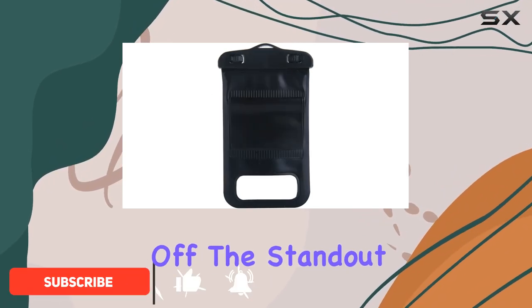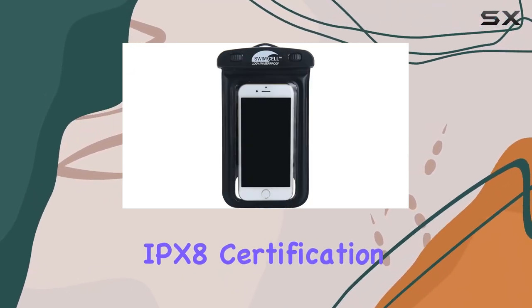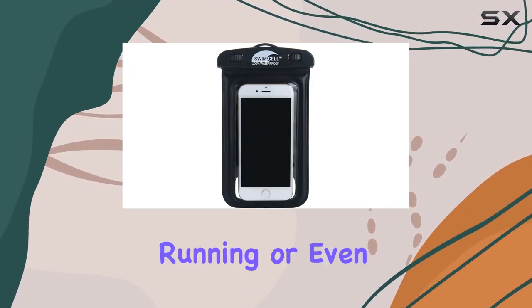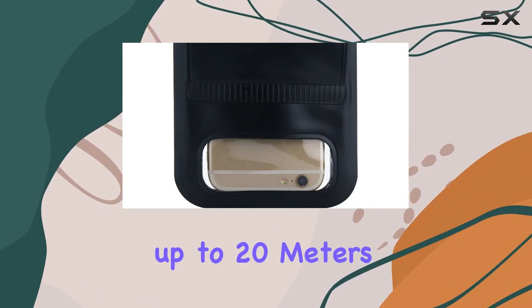First off, the standout feature is its 100% waterproof design with an impressive IPX8 certification, making it perfect for swimming, running, or even walking in the rain. I tested it underwater up to 20 meters, and it held up flawlessly.